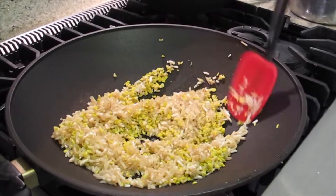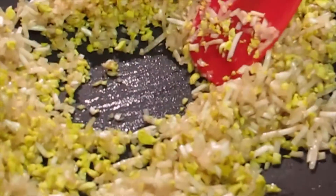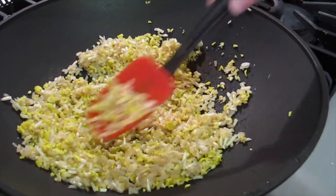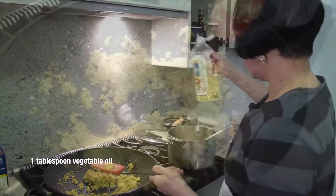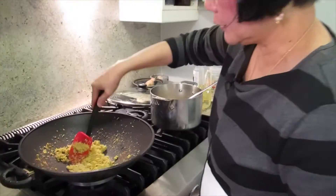How long do you do that? Oh, you just have to watch it. See how wet it is? You just want to dry it up — not completely dry, because this is a vegetable, it's never going to be completely dry. Just spread it out a little bit. Medium heat, don't go too high. I'm going to put a little bit more oil. I'm going to take it out and then I'll cook the pork.